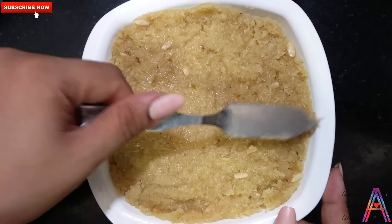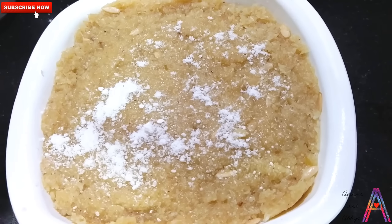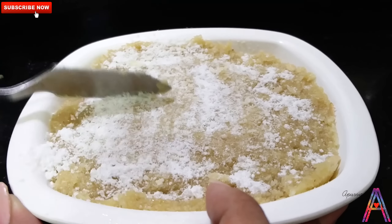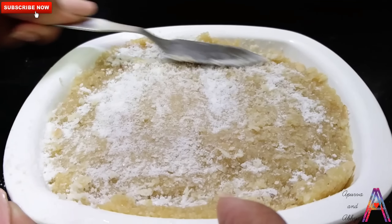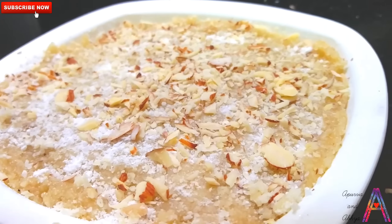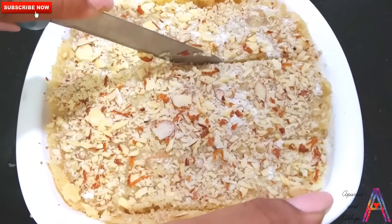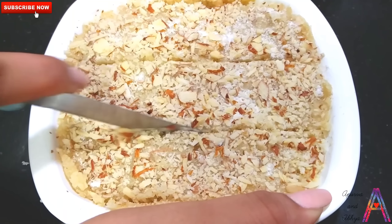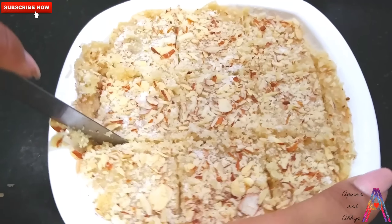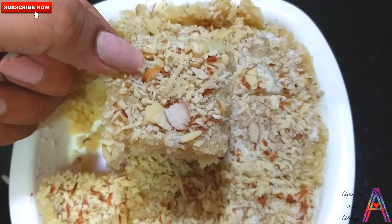Plain and level it like this. Now sprinkle some toppings on it. You can cut it like this. After that, put it aside. Now cut it and let it set for 10 to 15 minutes, then cut it into pieces.